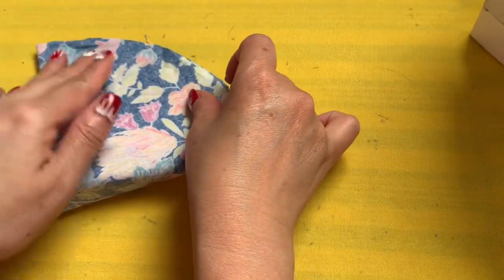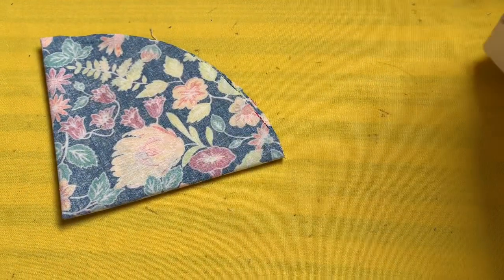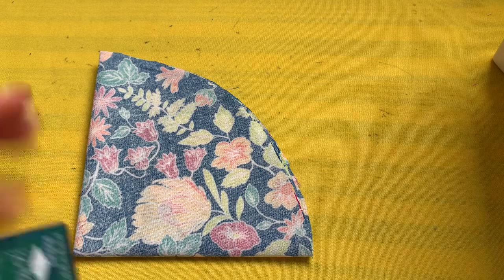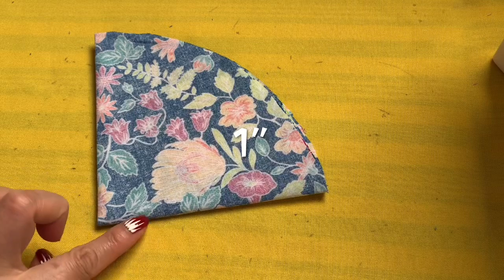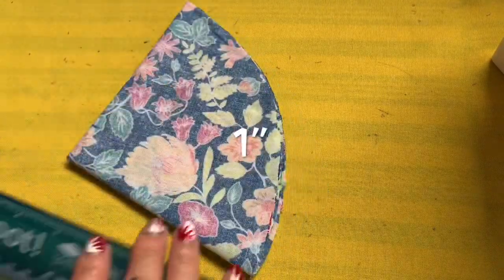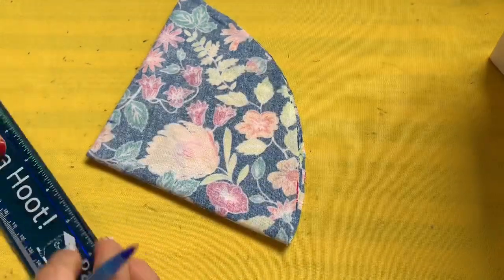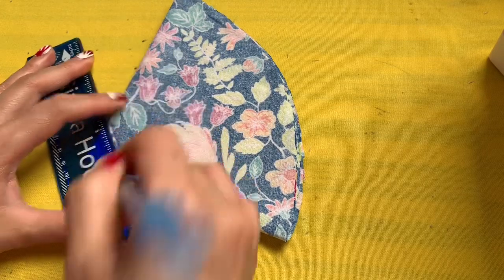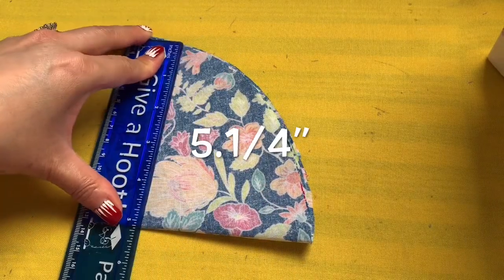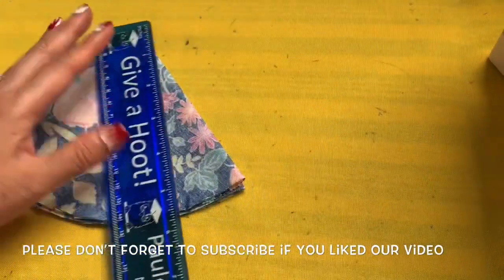Fold again after ironing. Size 11 fits regular adult size. The fold is on the bottom, two folds on the side. I need to bring in one inch from the side and one inch from the bottom, then connect these marks. From the bottom big fold, measure up to five and a quarter inches.